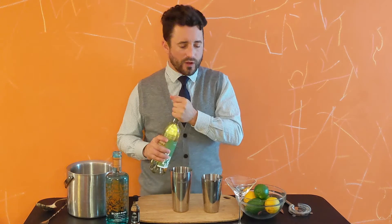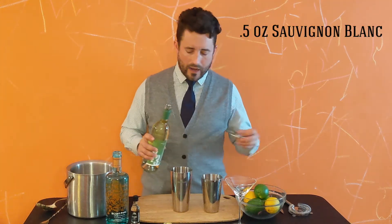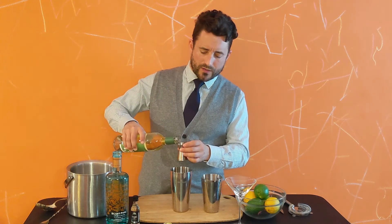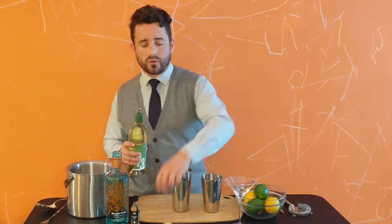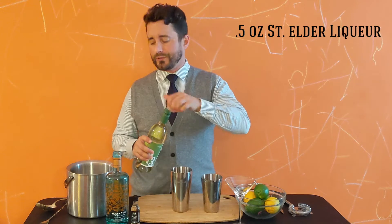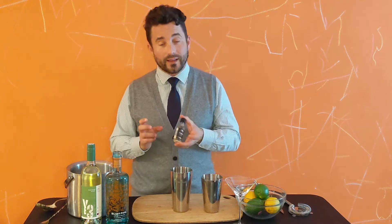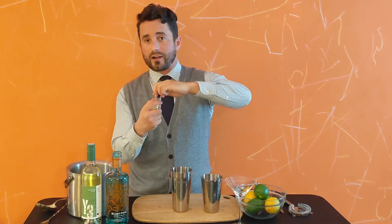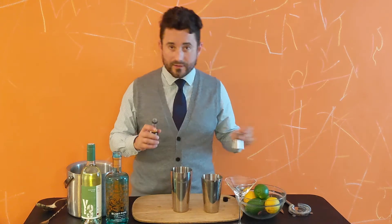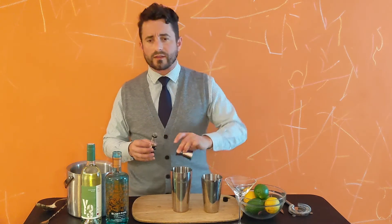We're gonna start by cracking open the Sauvignon Blanc — we'll use a half ounce of that. The Sauvignon Blanc is going to be complemented with a little elderflower liqueur called Saint Elder. We do a lot of corporate events and have a bunch of these fun little minis laying around, and we really like Saint Elder, so I pulled one of these to use today — waste not, want not.